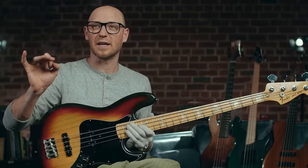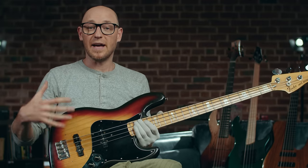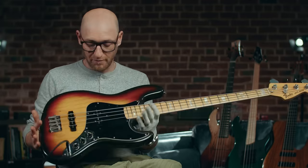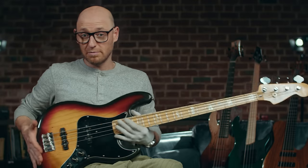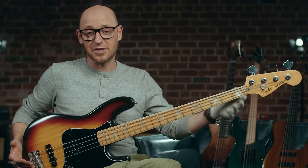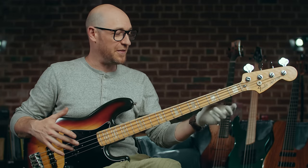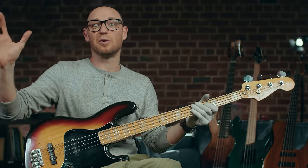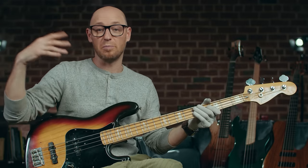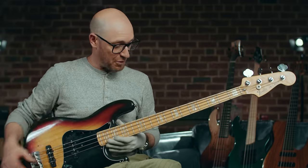It's a close call, but the jazz bass is, in terms of versatility, a little more than the precision bass. The body shape is an offset body — kind of similar to the P bass but just a little offset. It's comfortable. The neck is actually a lot thinner on this bass than the P bass I was just playing. You will find that on most jazz basses the neck profile is thinner. It does change depending on what year it is, but in general, 99.99% of the time the jazz bass will have a thinner neck profile.